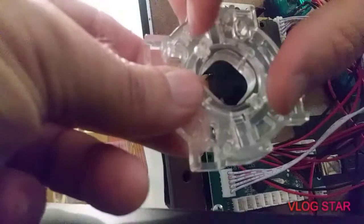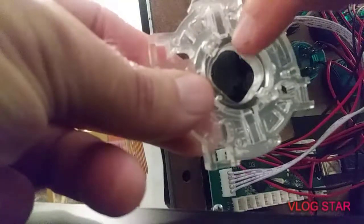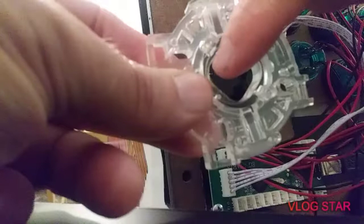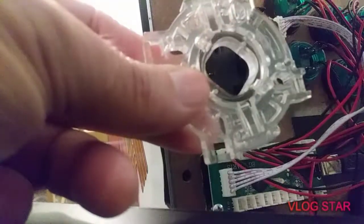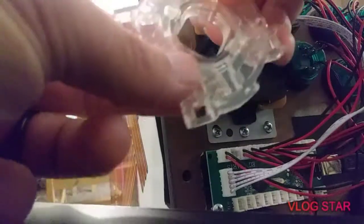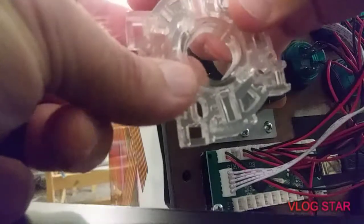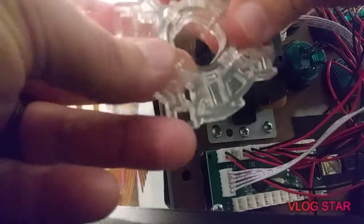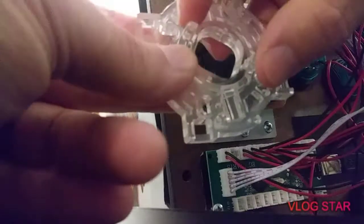Right now we have it set for four-way, so it's not able to go diagonal this way, or this way, or this way, or that way. If we want it to go eight-way, we press on this little center piece — using my fingers here — and turn, using these little knobs to turn it.